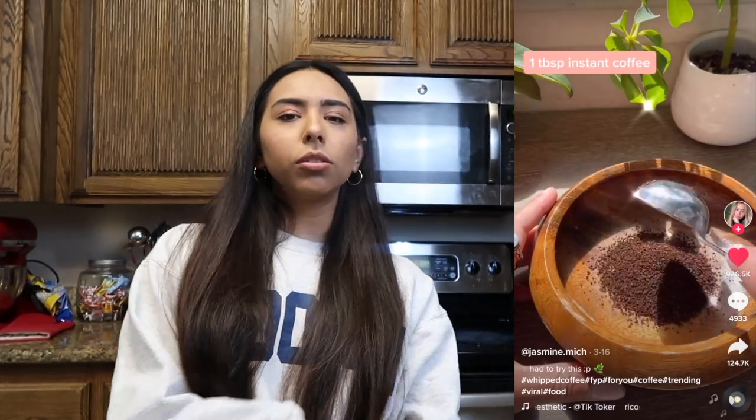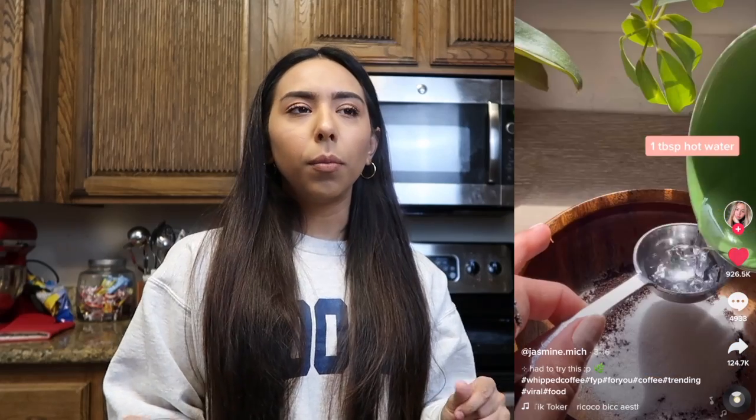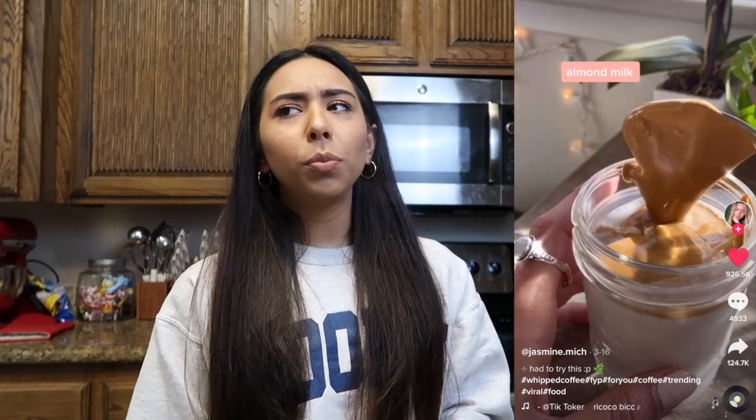The second hack I'm going to try — I'll put the TikTok right here — is a coffee drink I've seen a lot of people making. I've heard people call it the cloud coffee or the Dalgona coffee. I'm going to try to make that right now. I know you need a whisk, so let's get right into it.